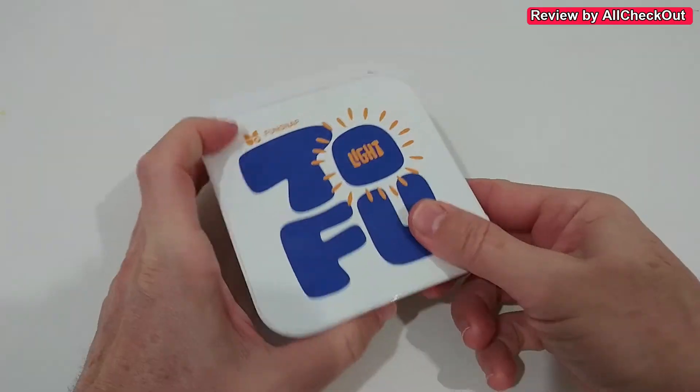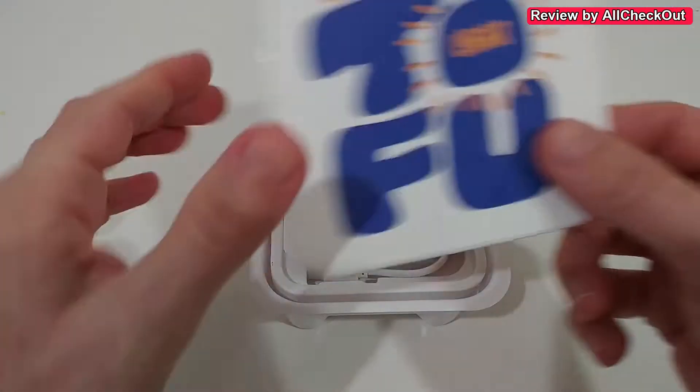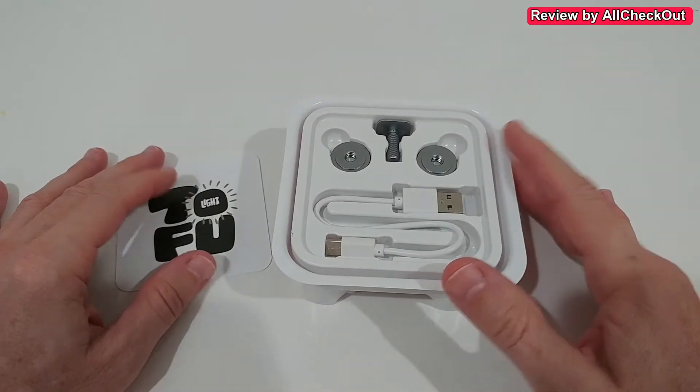Hi guys, you really have to check out this new video light. It looks awesome, and it's technically also awesome — it has really high specs. Super interesting, so I'm going to take it out of the box and show you everything in detail.